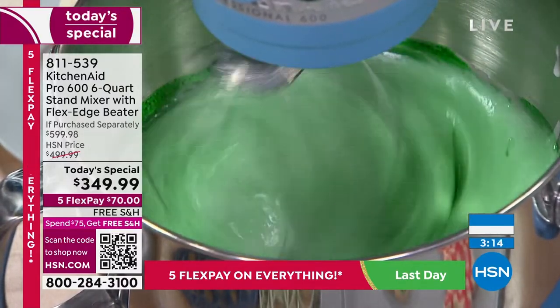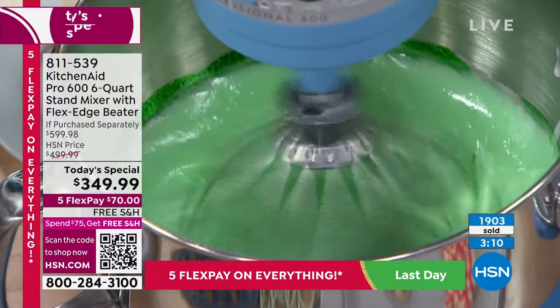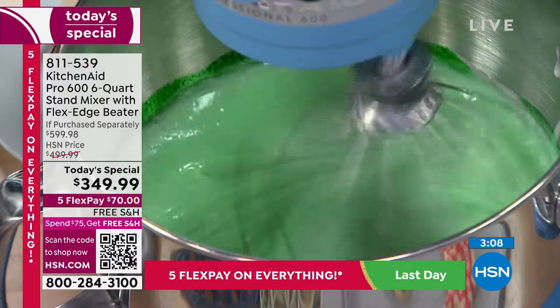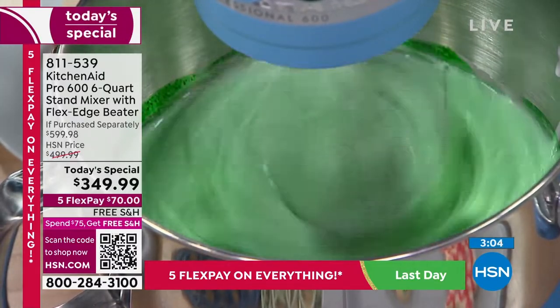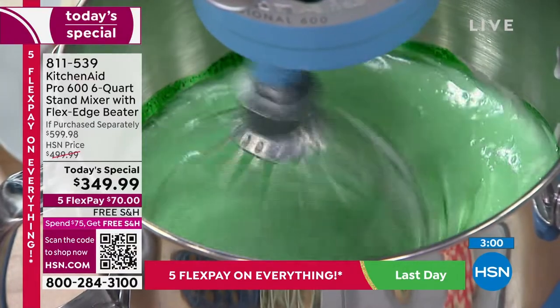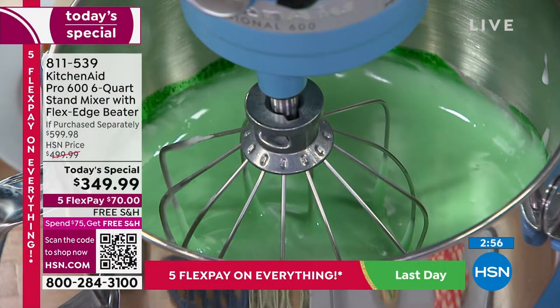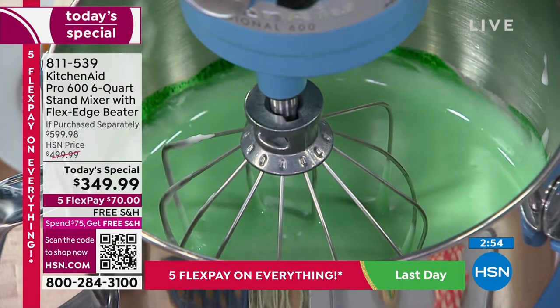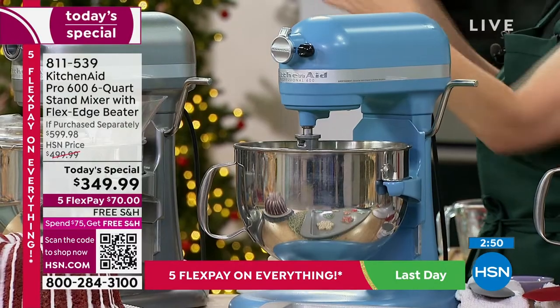I just added some green food coloring to my royal icing — look how amazingly fast it mixed to turn all of my frosting green. I want to show you one more time how easy it is to get that bowl on and off. I've got my hand on the side — bowl lift versus a tilt head. With a tilt head, you'd have to pull it out and lift it up.